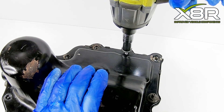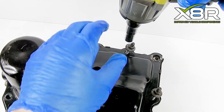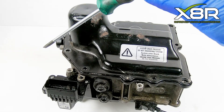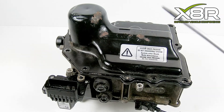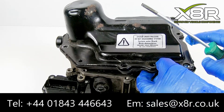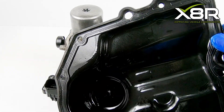Using a 10mm socket, remove this stud and the final stud on this corner. Ensuring all retainers are removed, we can then lever off this cover with a flat-bladed screwdriver. Just be careful of the gasket when removing this, and this cover can be lifted off. If you lift this off with the gasket, just ensure it is seated correctly for reinstall and inspect it for any damage.